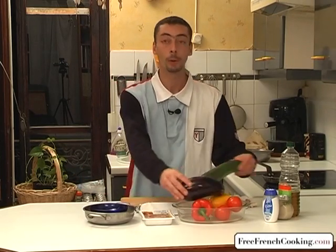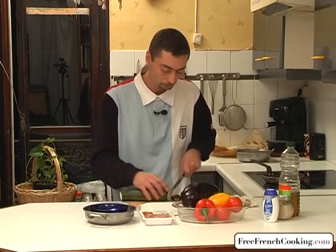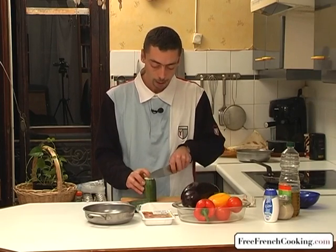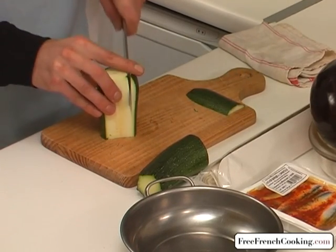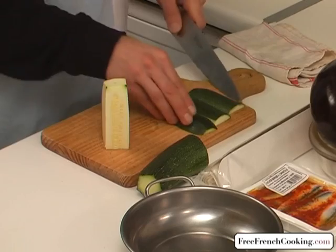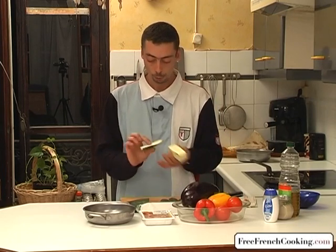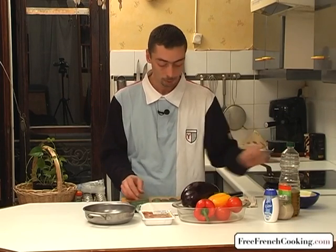We're going to start by cutting our vegetables. I'll start with the zucchini. We'll cut off the ends and then cut the zucchini in equal halves. Next, we're going to cut off the skin, leaving all of the seeds aside. We're just cutting off the green part, because the zucchini is saturated with water and we're just going to use the green skin. No seeds on the green part — all the seeds are in the middle — so we're going to leave the half with the seeds aside.